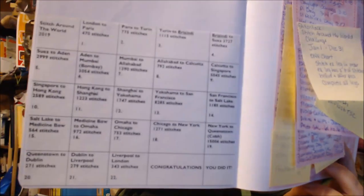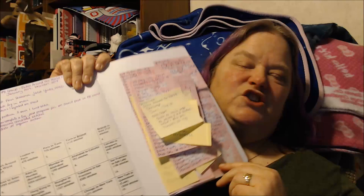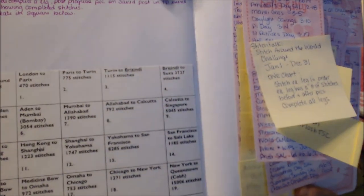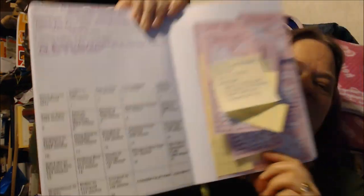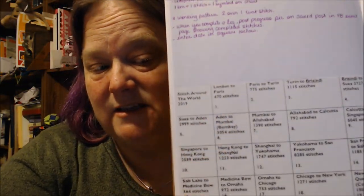There are legs for the Stitch Around the World. The first leg is London to Paris, and you have to do 470 stitches — each stitch is one symbol on your chart. Since I worked on the Heaven and Earth Design last night, I did 106 stitches, so I'm 106 stitches into the first leg, London to Paris. What I'm going to do is put the completion dates in the boxes for each leg completed. You can get the tracker downloaded from the Stitch Talk Facebook group — I'll link that below.